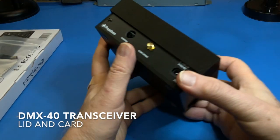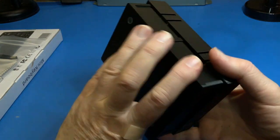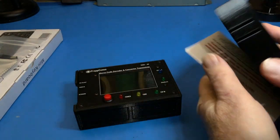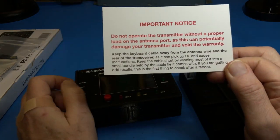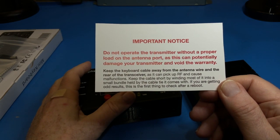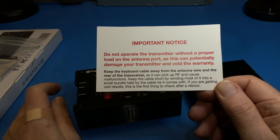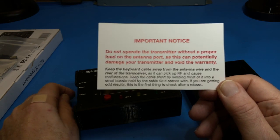Let's take a look at the transceiver itself. This is the lid, which comes off by simply pulling it off. A card is stored inside, which contains a warning message about not operating the transmitter without a dummy load or antenna connected to the antenna terminal. In addition, there is a reminder to not run the keyboard wire near the back of the unit or near the antenna cable to prevent excessive RF into the keyboard connector. This can cause the microprocessor to go berserk.